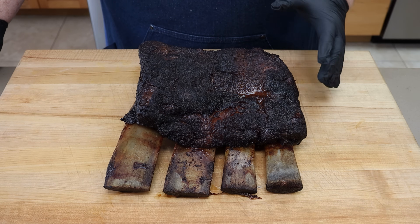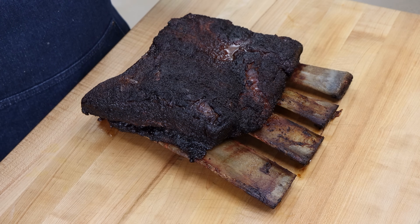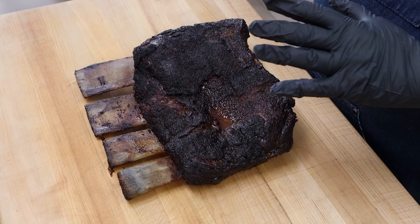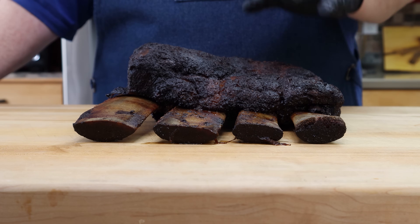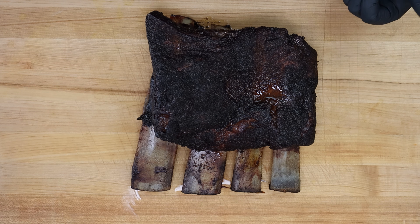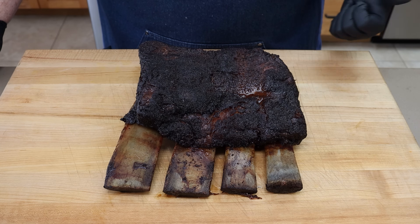Our beef ribs turned out great. One question I always get is: what if I don't have that cooker — a drum or an offset? When you're making just about anything, there are three elements: time, temperature, and tenderness. For beef ribs, you are going for tenderness. Some people cook to a temperature of around 200 degrees, and that's fine if it works for you. As long as you have a cooker you can hold a temperature on for enough time, all you need to do is get these to tenderness. You could do these on a Weber kettle, a pellet grill, a Weber Smokey Mountain — anything you've got. I just love my Hunsaker though.